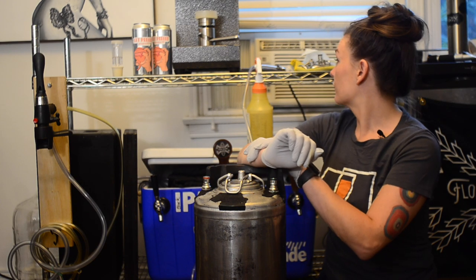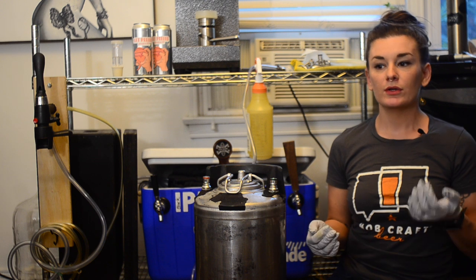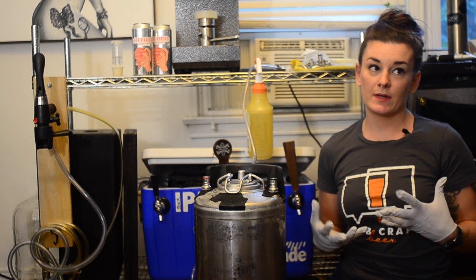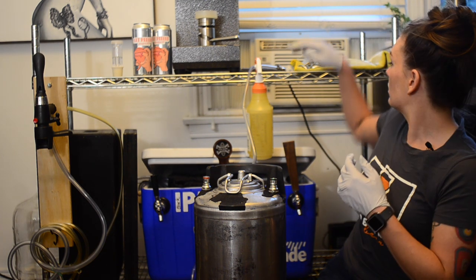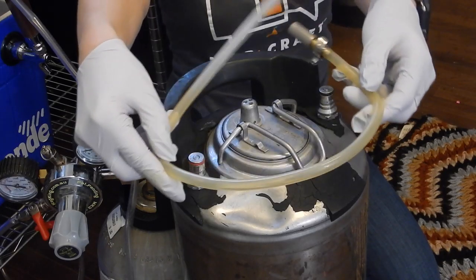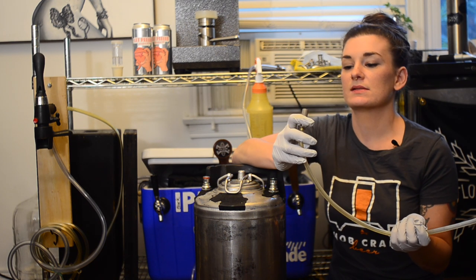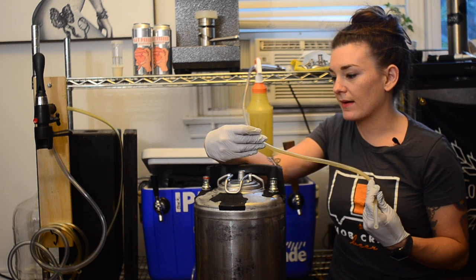For the carb stone process, before you do anything you need to make sure your stone is completely sanitized. The best way is to boil it for 10 minutes — I boil the whole assembly since it's just metal and silicone. The carb stone works because it looks solid but is actually a mesh, I think 0.2 micron, that forces CO2 through it.